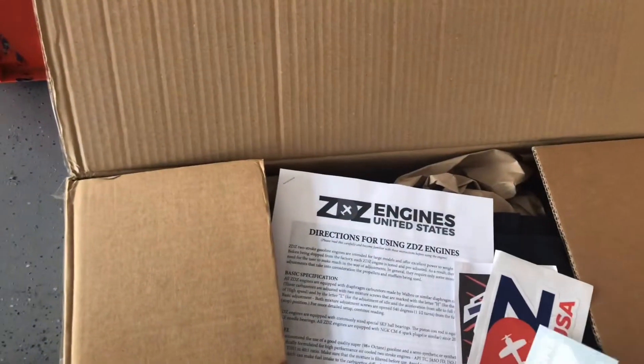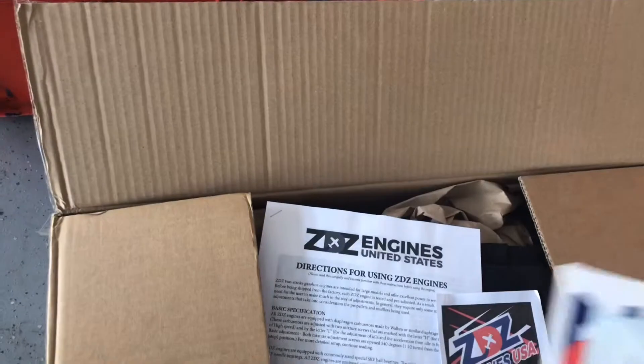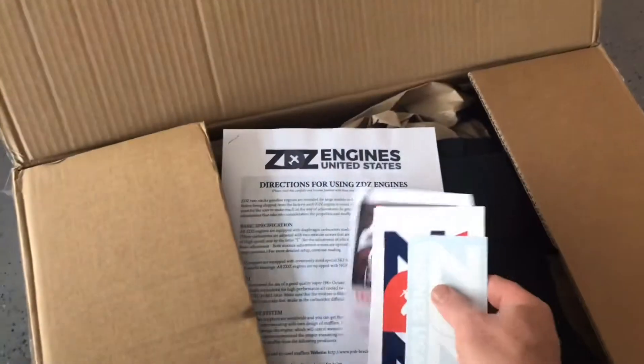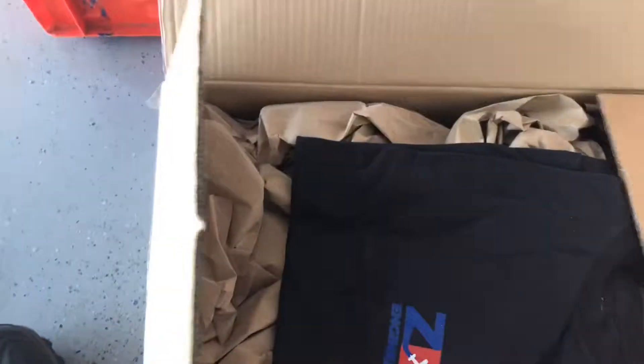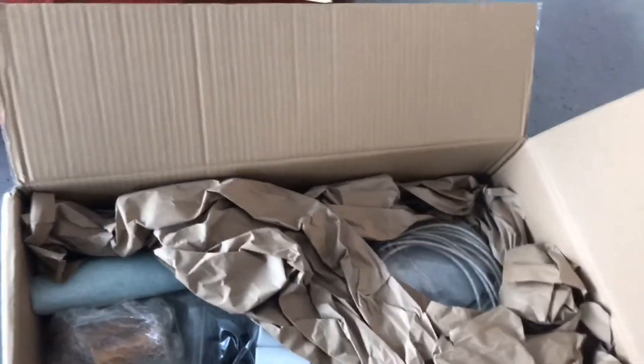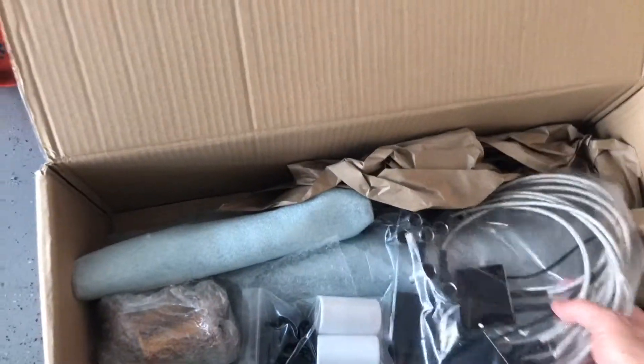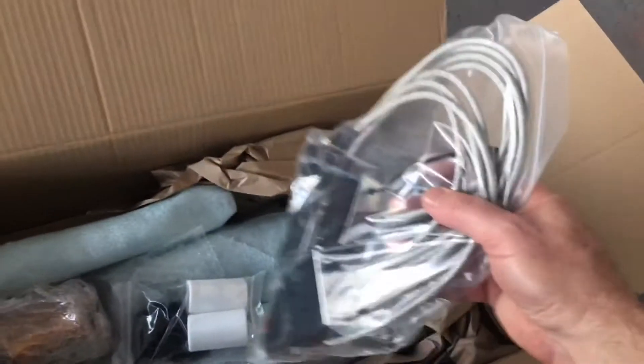So what have we got in this first box? I got some ZDZ stickers, a little thank-you for ordering, and instruction directions for using their engines. And there's a ZDZ t-shirt. And here's the ignition system for the aircraft.